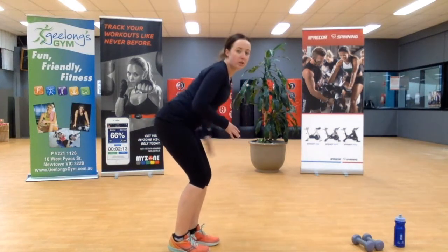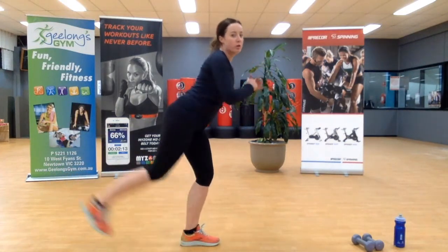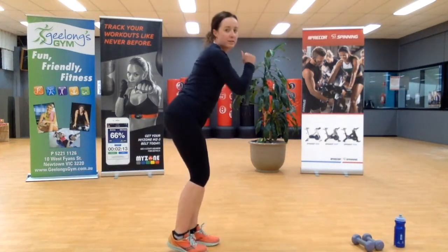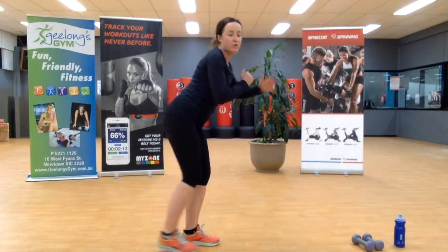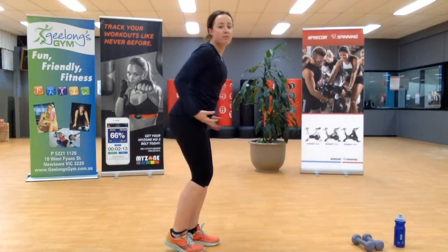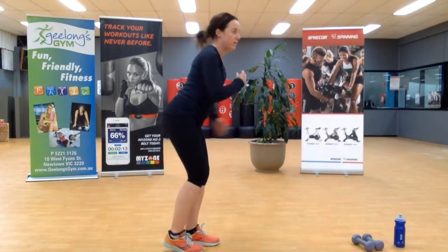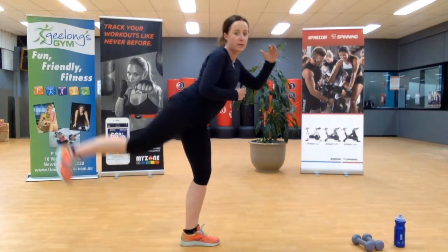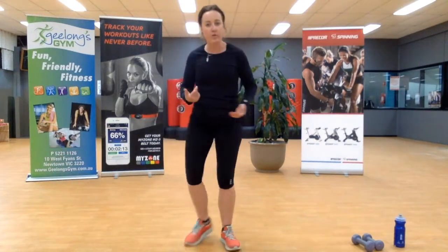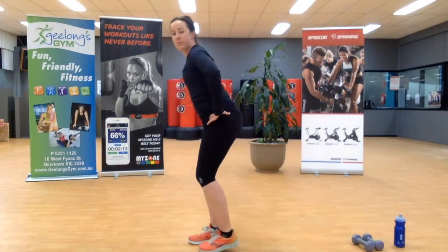Come into that side — loading up one leg, lifting up. You want to brace through your core, looking forward. They're not overly hard exercises today, mainly because we're focusing on one muscle group for nine minutes. Two more. Swap it over, other side — coming up. This is my weaker side; you might be able to tell.